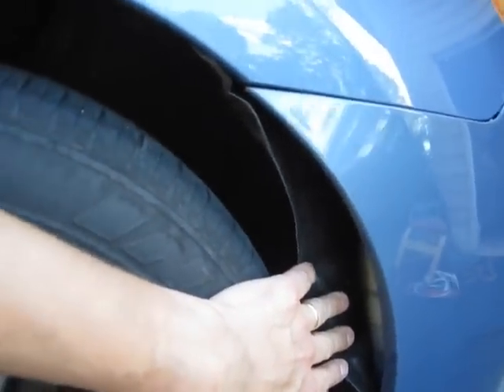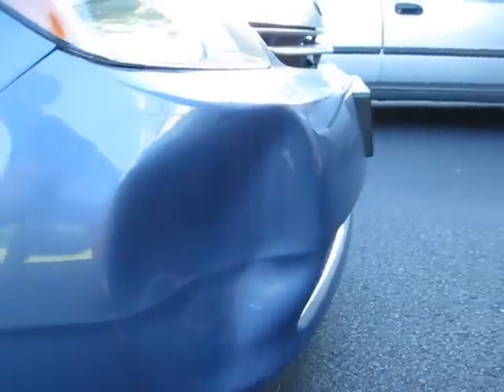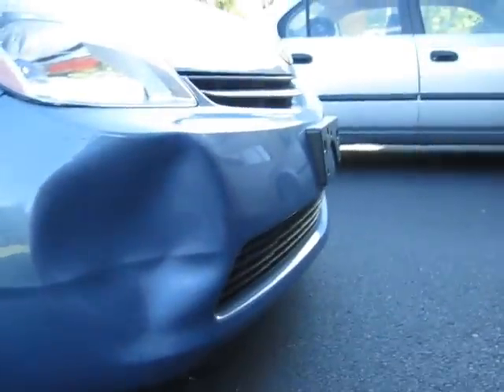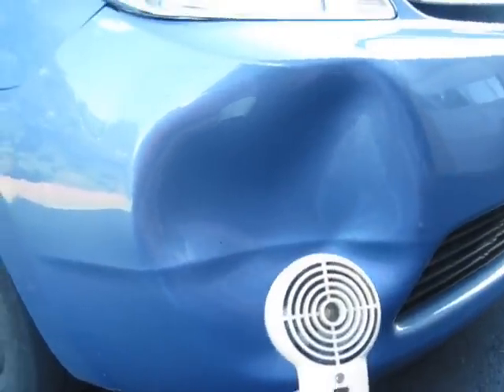You're able to reach your hand into the interior and push outward, pushing against that dent. But first, you need to warm it up with hair dryers. Probably the easiest way to do this. The hair dryer won't get so hot like heat guns will — heat guns can melt it.